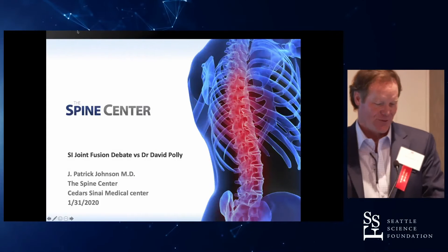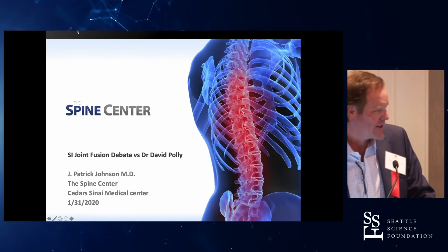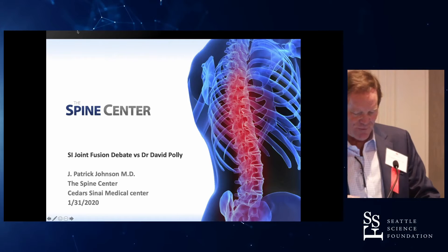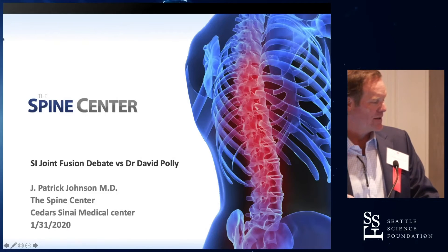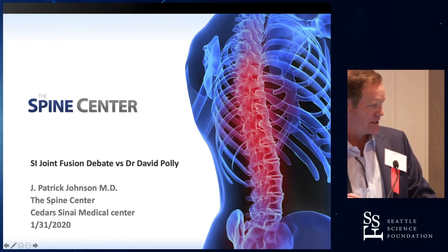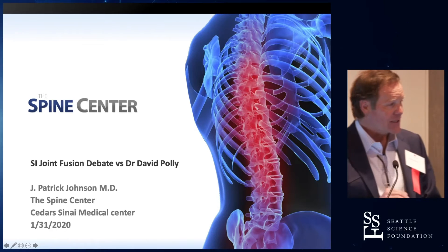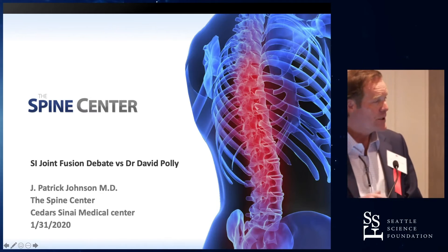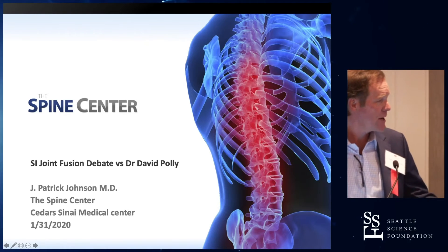I have to have a full disclosure here because I don't do this operation. Before I even start showing the slides — you're a highly experienced deformity surgeon — the reason that you put any kind of iliac fixation in is not because of fusing across the SI joint, but it's actually to protect L5S1, and we take them out routinely. That's what all these studies are about. You just take them out — they loosen up.